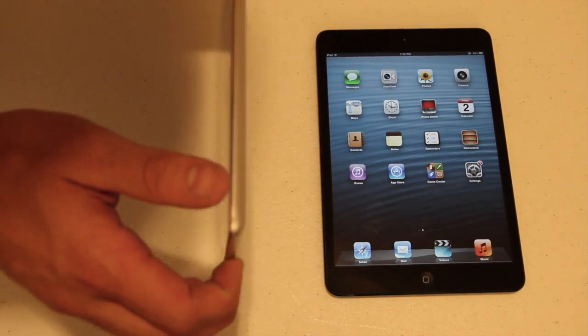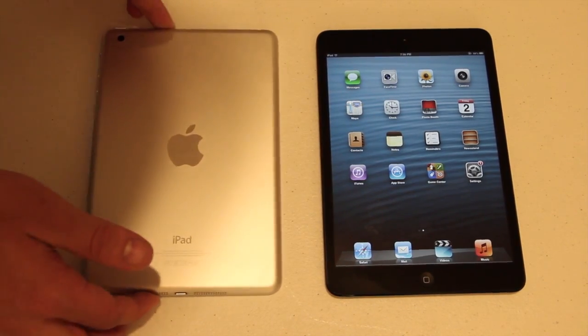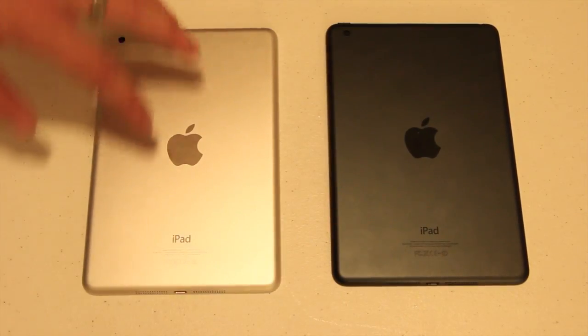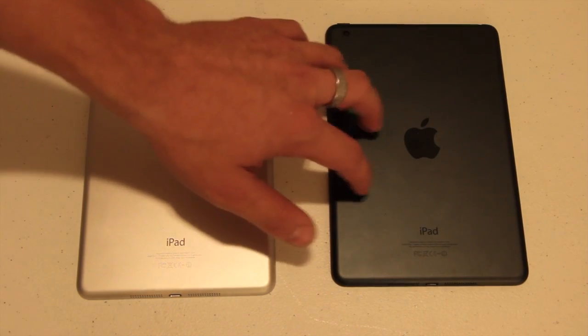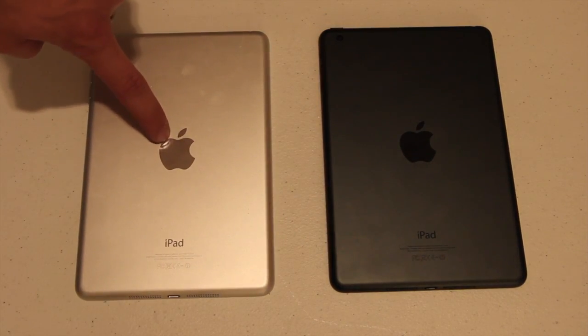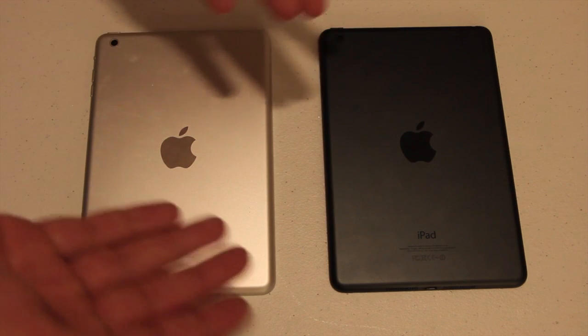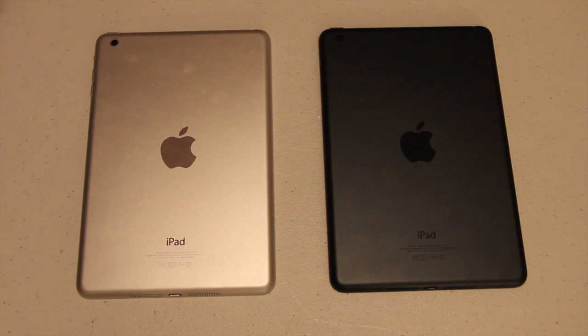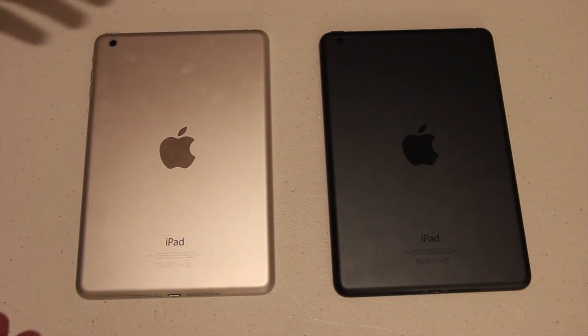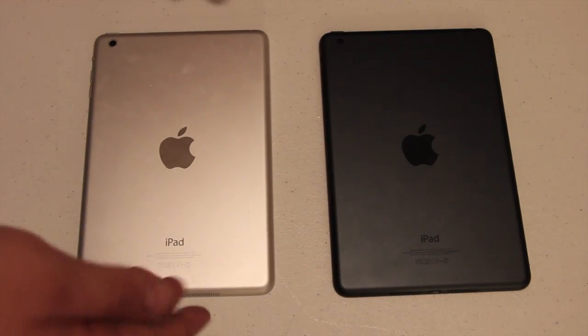The reason for that is because on the back they are silver and they are black. Now with the black model, I'm pretty sure all it is is exactly like this one except they've put a black paint finish over it. This one's got a black Apple logo, and then this one's a silver Apple logo. But other than that, that's exactly what they look like. If you've seen the iPhone 5 and you've seen how the differences in color are on those, it's pretty much the exact same thing — this is slate, and this is more metal.